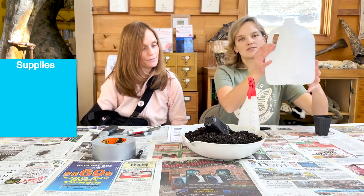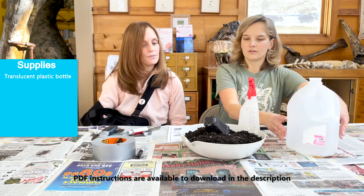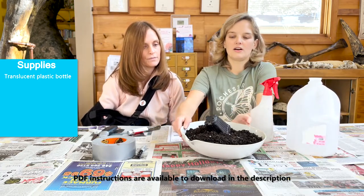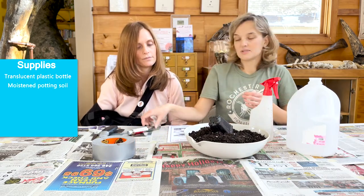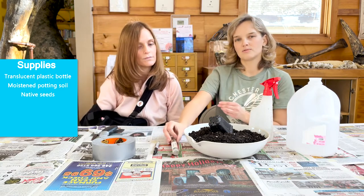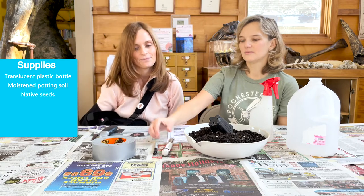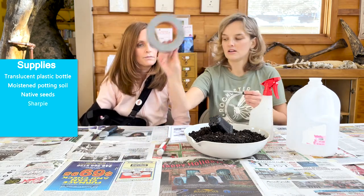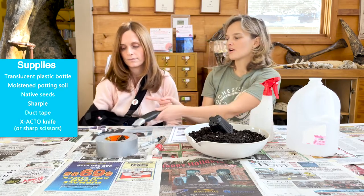First you'll need a translucent plastic bottle like a milk jug or water jug, some water to moisten your potting soil, and some seeds. Today we're using tall coreopsis, or you can come check out our seed library to check out native seeds — Michigan native seeds. And you need a Sharpie, duct tape, exacto knife, or scissors.